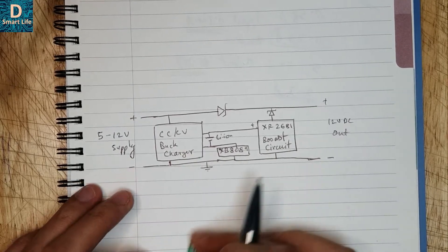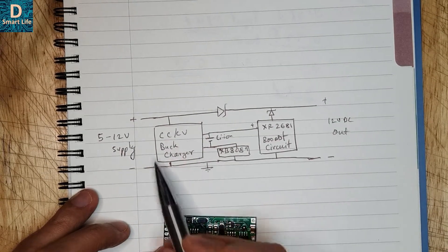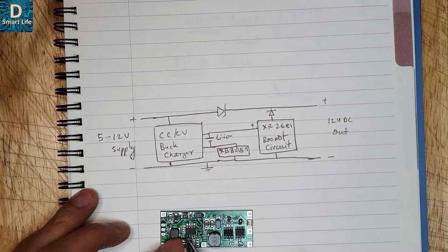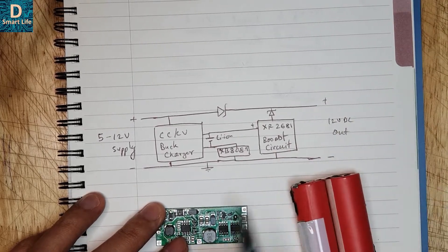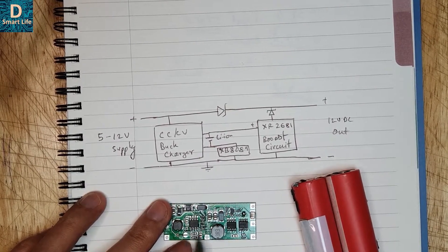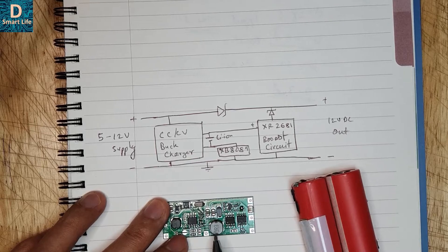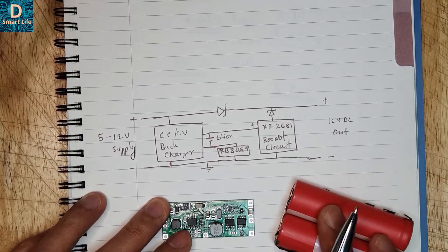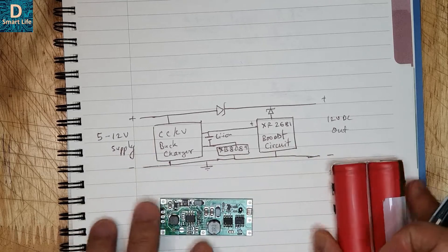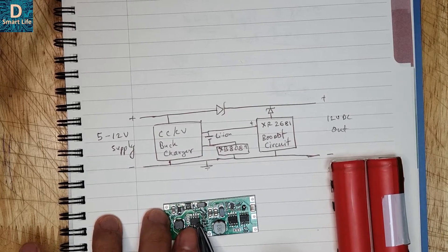The overall schematic is as follows: it accepts a power supply of 5 to 12 volts, which goes to a charger. The charger is a constant current, constant voltage buck converter charger that charges the lithium ion cell. It says it can accept up to 15 amp-hour cells, so if you want to use a 15 amp-hour cell you have to join a jumper to increase the current supply. I'll be using only a 5400 milliamp-hour capacity.